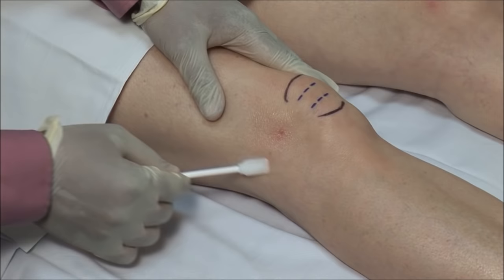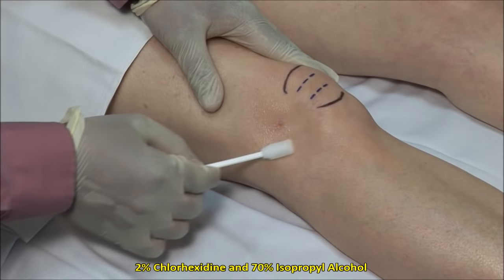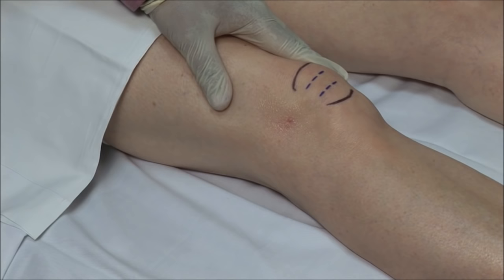Scrub the site of injection and then clean in an outward fashion. Here I am using a mixture of 2% chlorhexidine and 70% isopropyl alcohol. Alternatively, you can use povidone solution followed by alcohol.